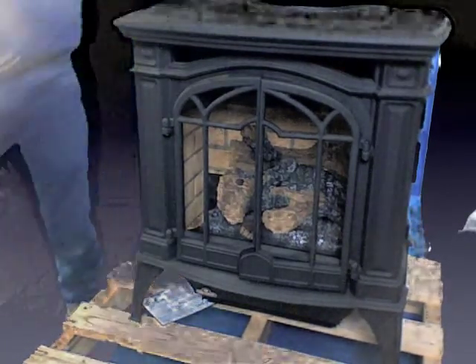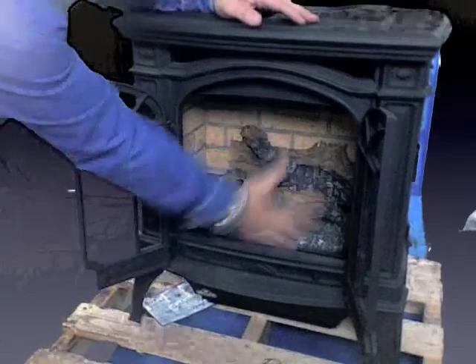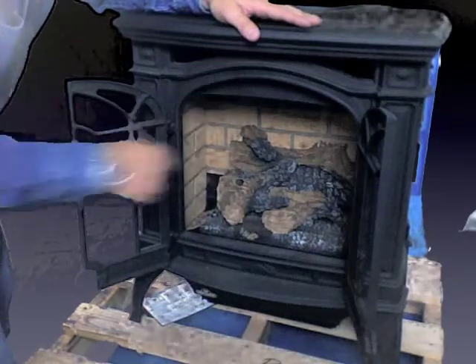The doors on this unit do open up — here they go, opening up — and this is a solid piece of glass. It's a direct vent unit, so this glass will always be on here; it's a sealed combustion unit. Everything's going to vent: it brings its combustion air in from outside and then vents to the outside.